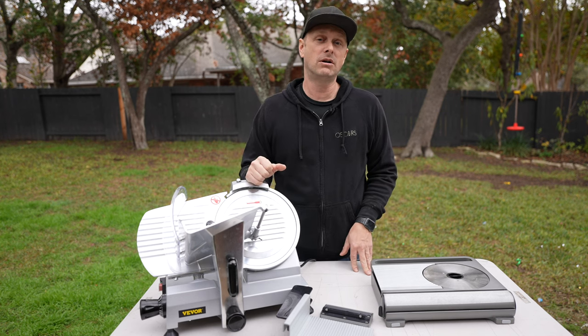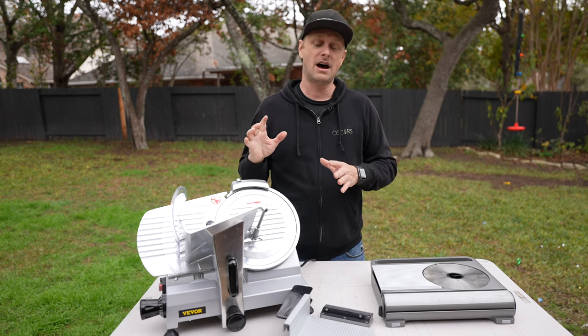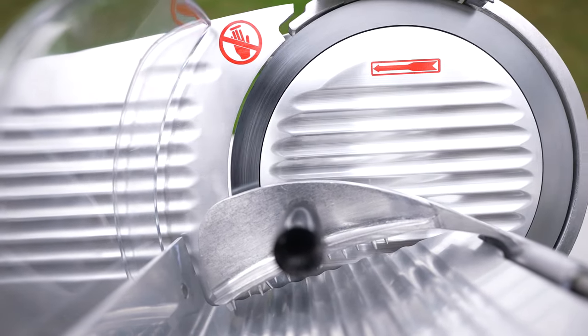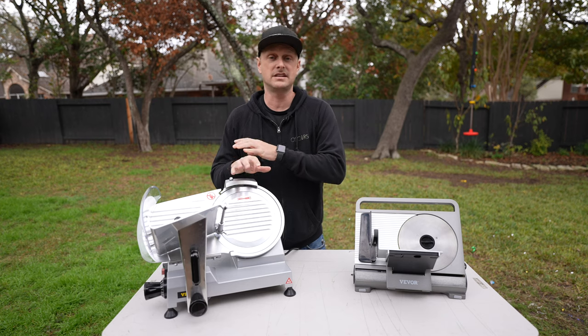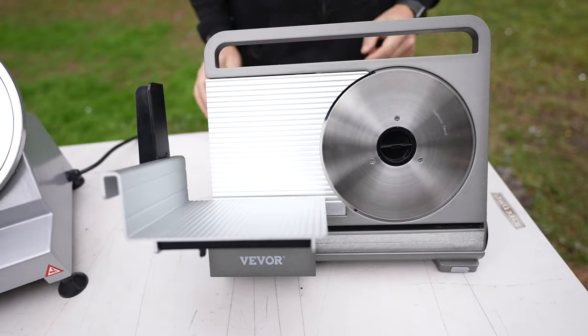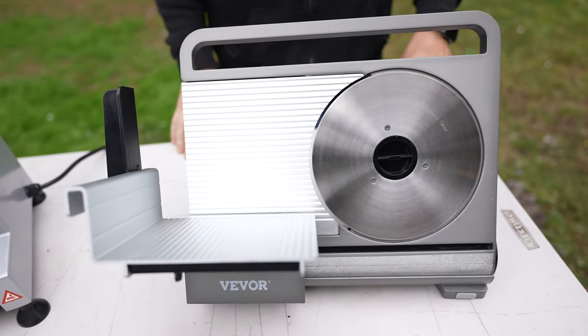It is about $100 more, but you also get a lot more bang for the buck. Power alone, it's about three times more powerful — this is a 150-watt powered motor, compared to about 48 watts of power on the 7.5-inch.